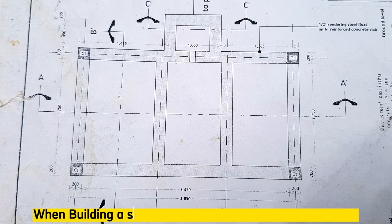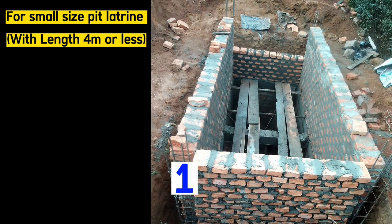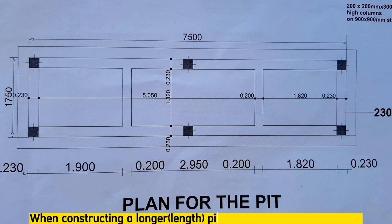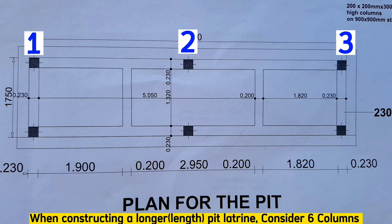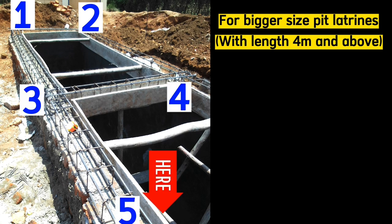When building a small pit latrine of 3 stances or 2 stances where the length is less than 4 meters, you can cast 4 columns only at the 4 corners. But when constructing a longer pit latrine of 5 stances where the pit latrine has more than 4 meters, be sure to cast 6 columns to fully support the loading from the beams to the ground.